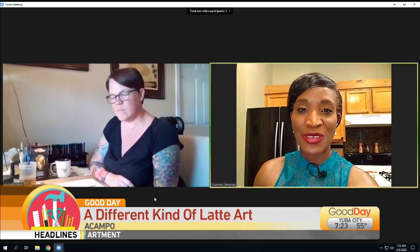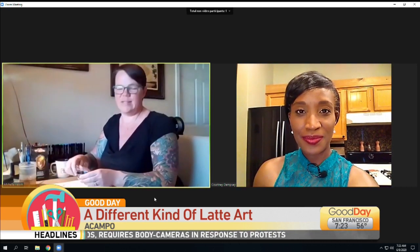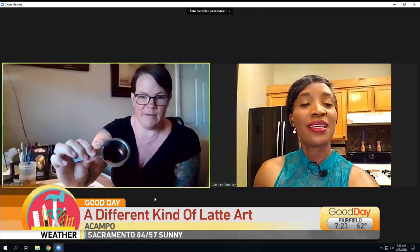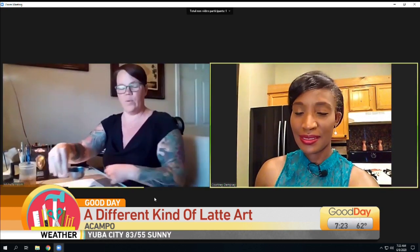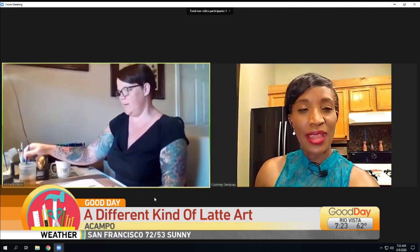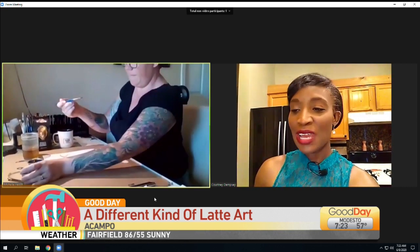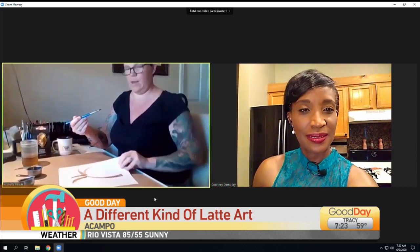So show us a little bit of your technique, if you don't mind. Yeah, absolutely. So basically, I've had my husband — he's the brewmaster here in the house — he has brewed down some coffee for me, which has actually been reduced down to kind of like a paste. I do have other more brewed coffee that I use for the lighter shades. So basically, I just get my paintbrush wet and get it in here. And I have this piece right here, which is just kind of a palm tree that I'm working on.